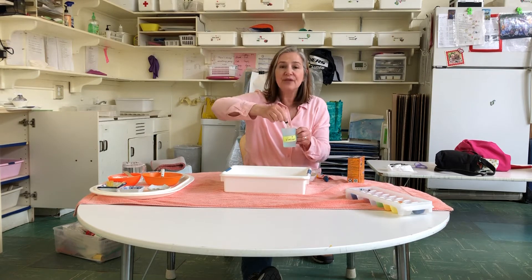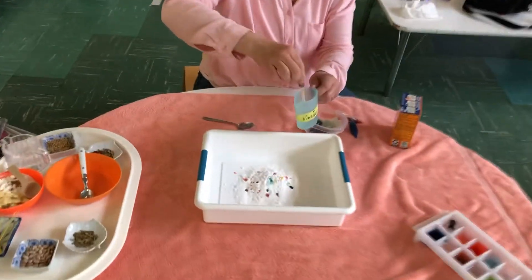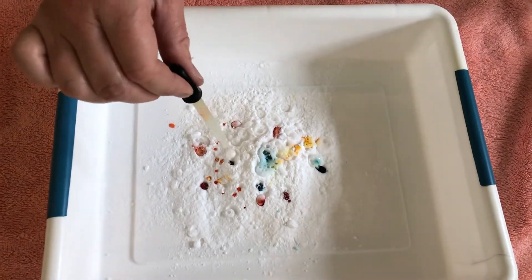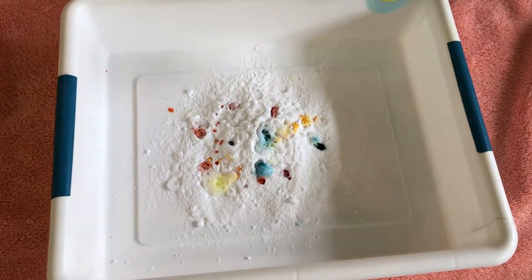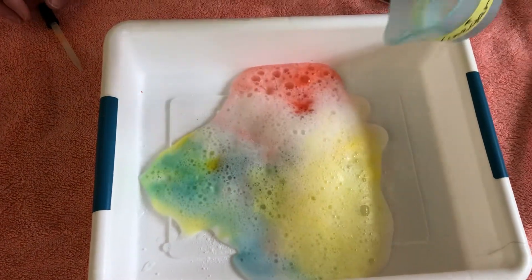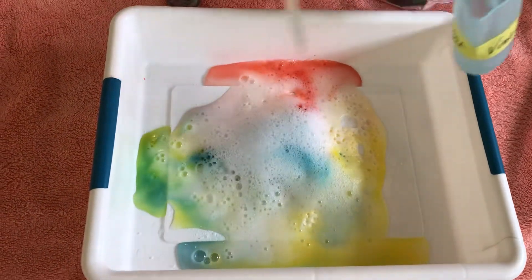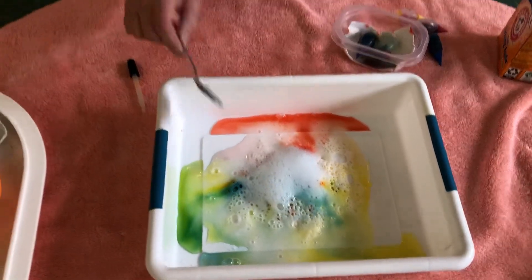Maybe I can bring that cell phone over here and we can watch it foam up. Look — I'm squeezing and releasing. That's what I tell them all the time: squeeze and release. I'm making lots of foam! Then they do this for a long time and they get really excited and go, "It's a volcano!" It's really colorful and they can have some fun with it, then do the eyedropper again and have a colorful volcano.